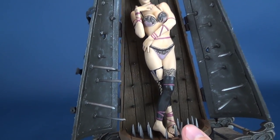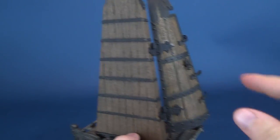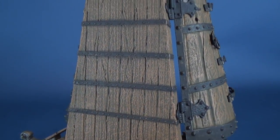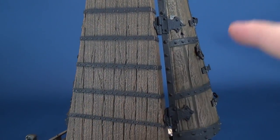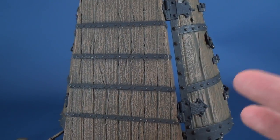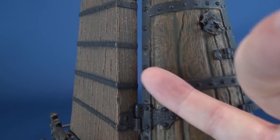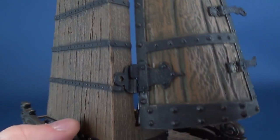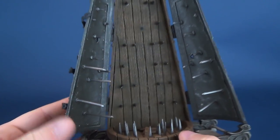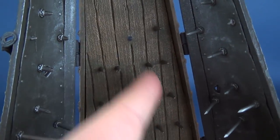The Iron Maiden looks really good, both front and back. McFarlane did finish the back side — that's a nice touch. The wood grain looks fairly realistic for a plastic accessory. You've got the metal framework with all the rivets, giving it a nice old world look. I like that quite a bit. And inside you've got a flooring of spikes and some spikes along the back wall, with spikes also on the sides.